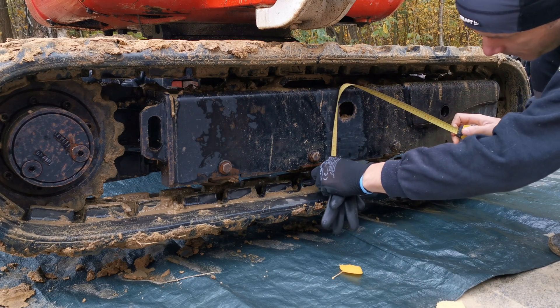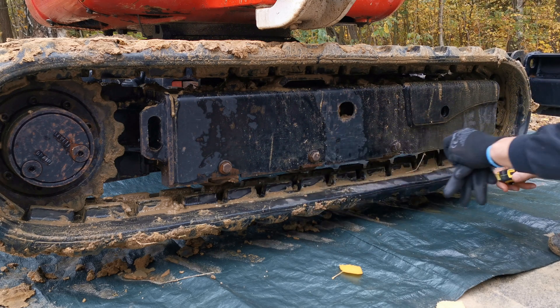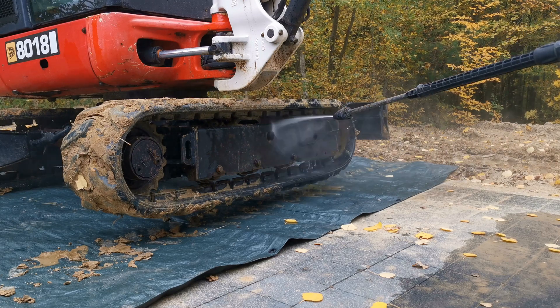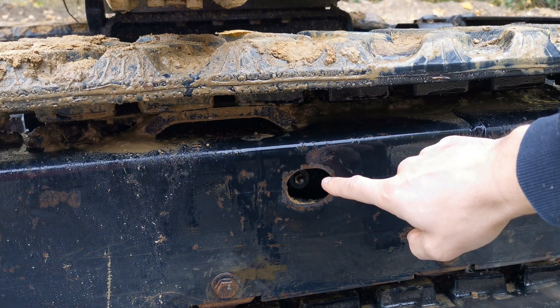I have 58-59 millimeters, so we can adjust it a little bit. Here we have the grease nipple — this is the AT18 model — and I'm going to push some grease in.